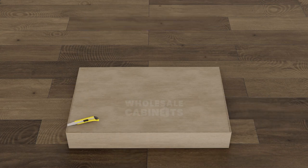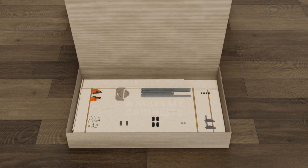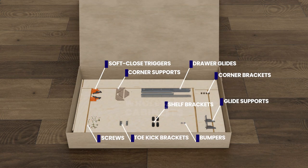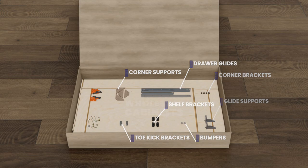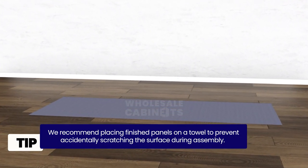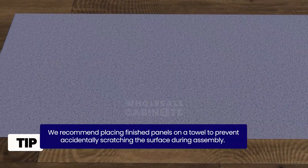Open the boxes with your box cutter carefully to avoid scratching the finished panel's surface. Neatly lay out all the parts and hardware, and identify all the parts using the parts list. We recommend placing finished panels on a towel to prevent accidentally scratching the surface during assembly.